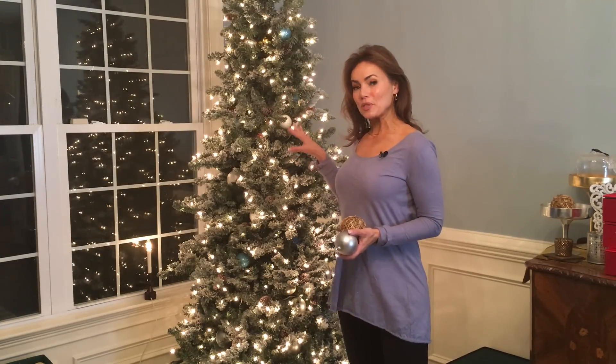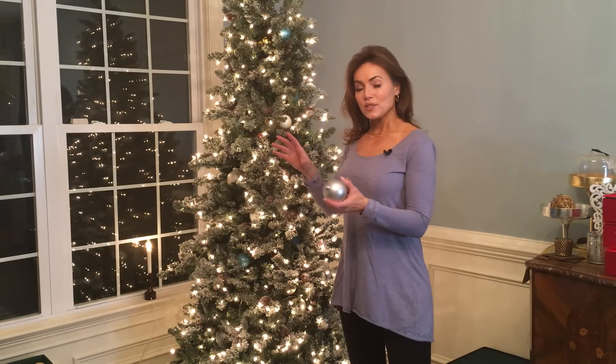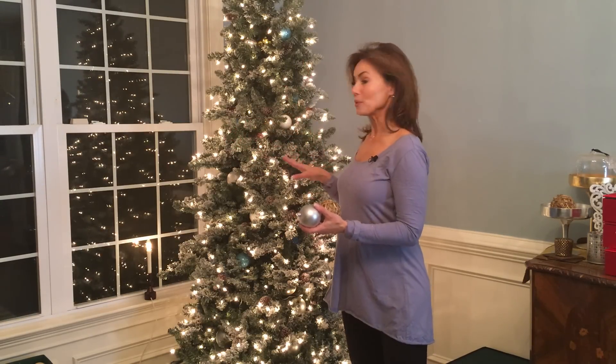I'm pretty much finished putting most of the ornaments on the inside of the tree. That's just filling the tree so you don't see into the inside and all you see is the ornaments.